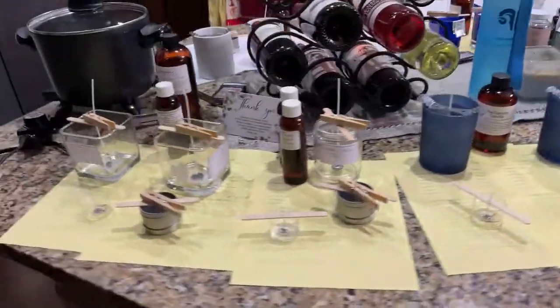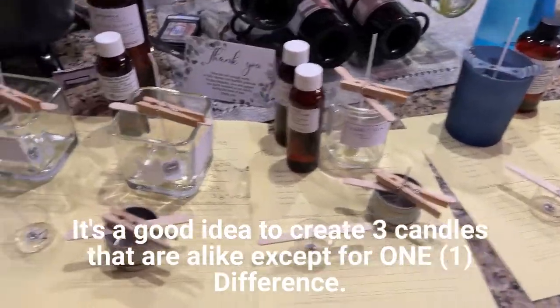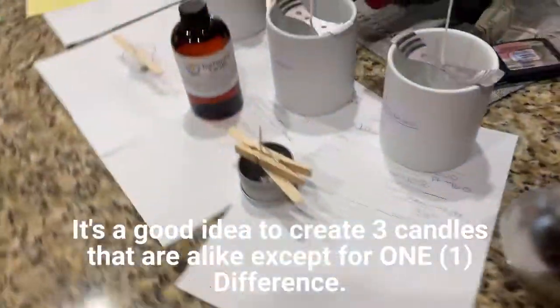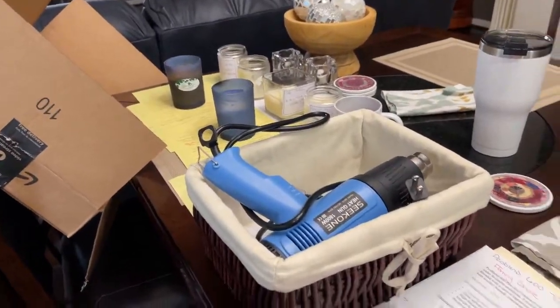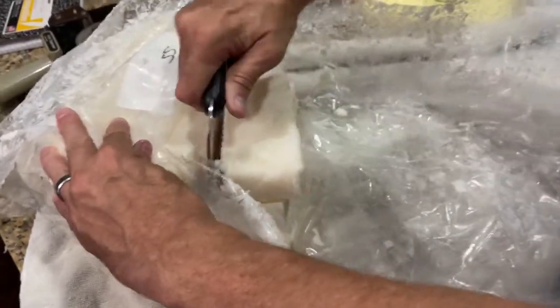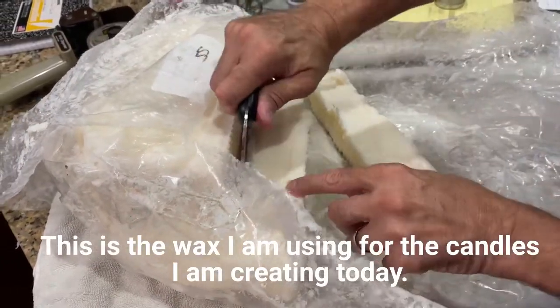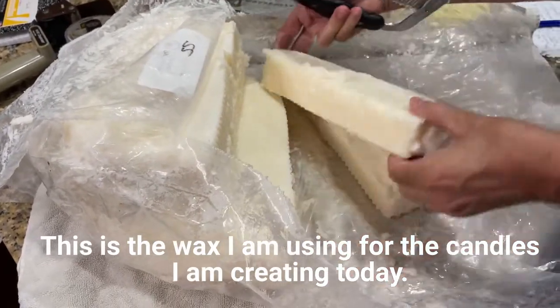Just to give you an idea of what it looks like when we're getting set up to do testing. When I'm testing, I like to do at least three. These little groupings right here, we've already got one or two candles ready. On these ones, we have some new fragrances we're going to be testing and a new vessel. It just goes to show you, I take over my whole kitchen when I'm doing testing. This is a ProBlend 600, and you can see that it comes in large chunks. We are using a vegetable chopper to chunk it up so that we can melt it.